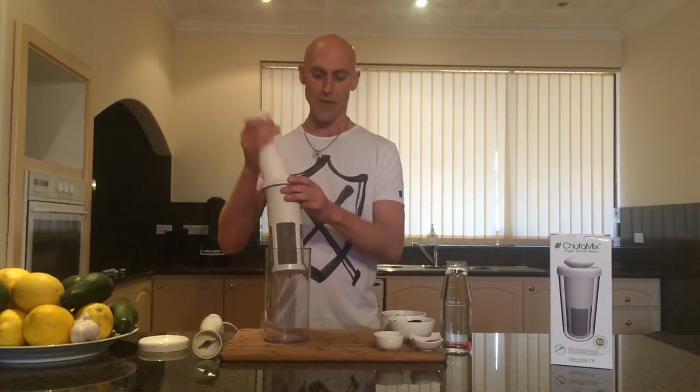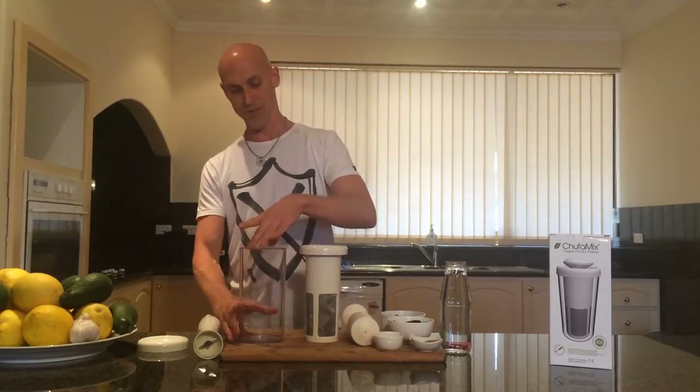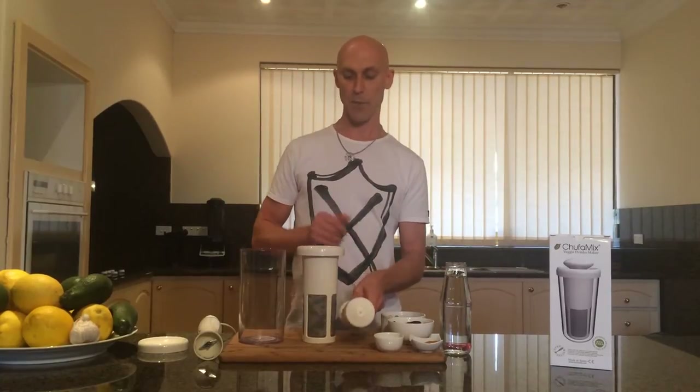The new Chuffer Mix is a Spanish-made device that consists of three parts: we've got the nut milk reservoir, then we have the sieve — this is a stainless steel sieve — and we have the mortar for pressing out the pulp.